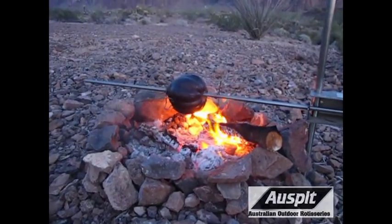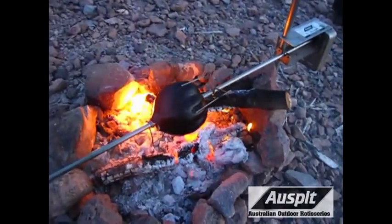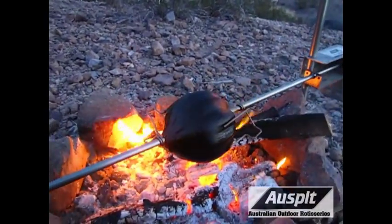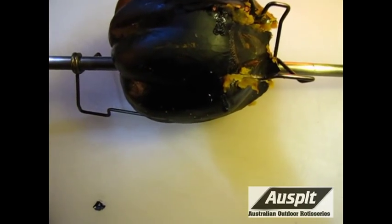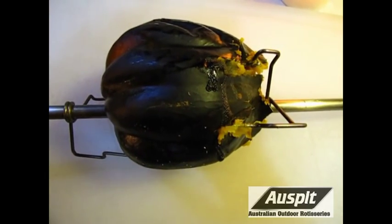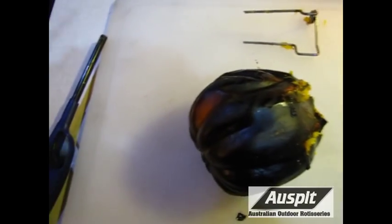Okay, here we are getting close to the end. It's starting to get a little bit dark here, but you can see it's got a nice dark color in the skin and a nice little texture to it. So I've brought it in — you can see how it started coming apart where the spike was going. First thing we're going to do is pull the squeeze-lock spikes and the spit out of our acorn squash. Get the other one out and the spit — ta-da!